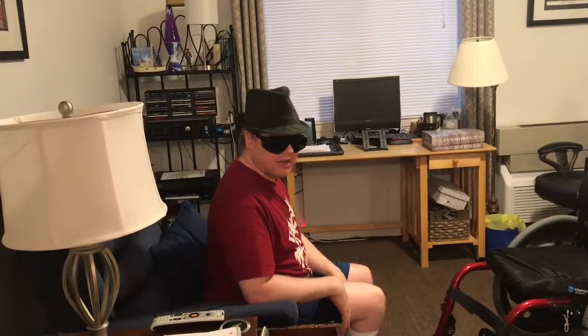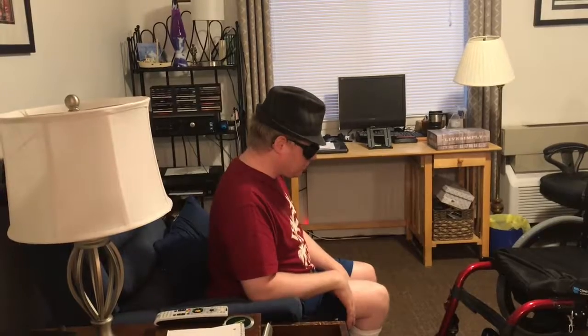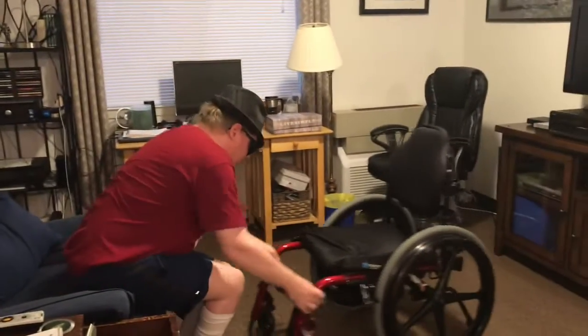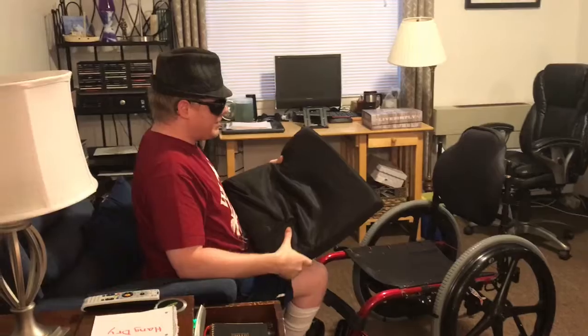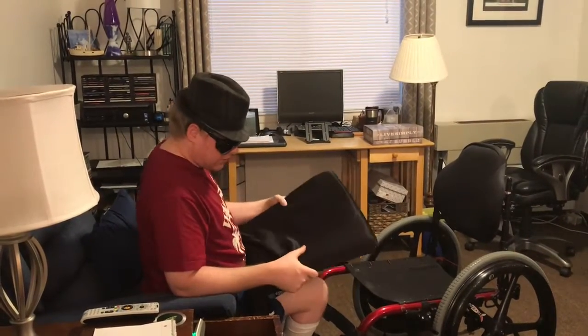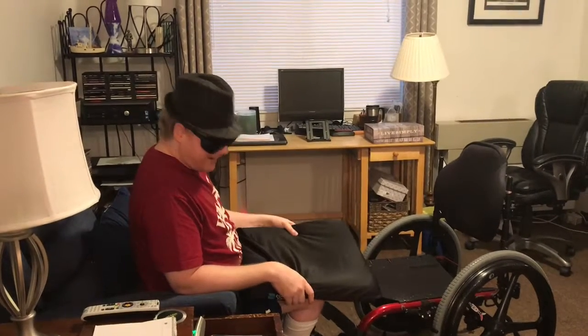Hello viewers, today we are working on trying to clean your wheelchair cushion. Why do we want to do this? Well, it's pretty obvious — if you are constantly sitting in it and you don't walk on crutches or anything, or even as just a general rule, it's gonna stink after a while.